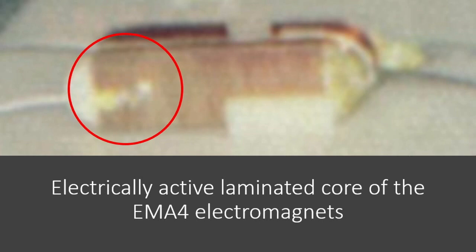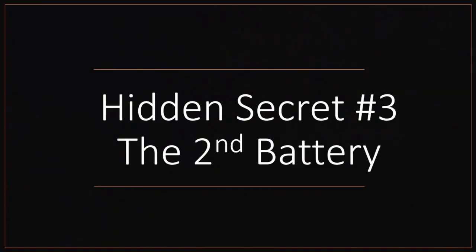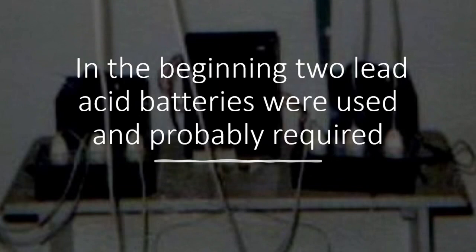If you look at the back of these, the wire is actually connected with a crimp terminal to the core face for the purpose of this demonstration. Now we go into hidden secret number three: the second battery. This is the one that's been overlooked — though Peter had it figured out. In the beginning, when they were doing the popping coil stuff, they had to have two batteries to run their power supply. The explanation given to observers and potential investors was that you use the power from one, charge the other, then switch them.